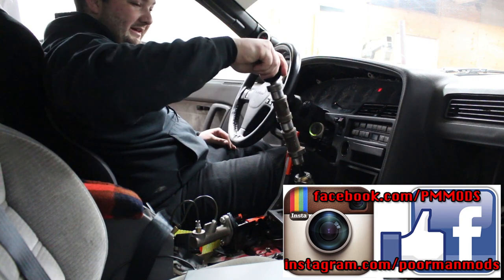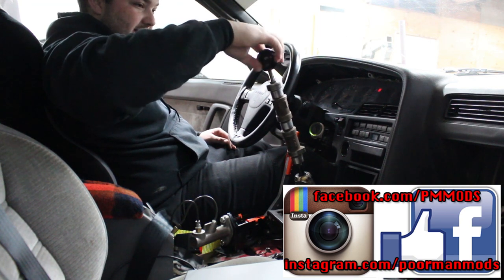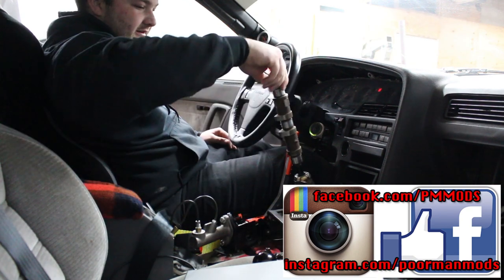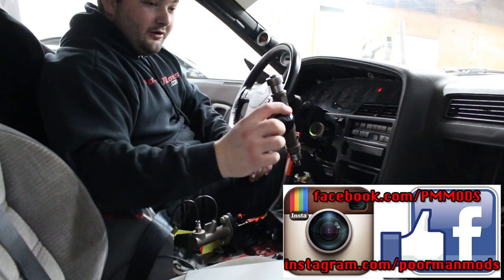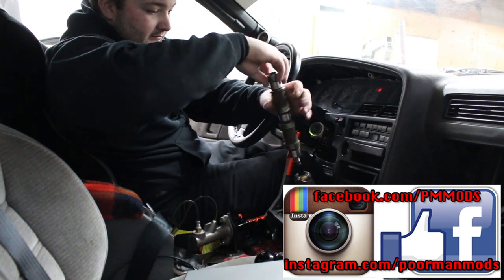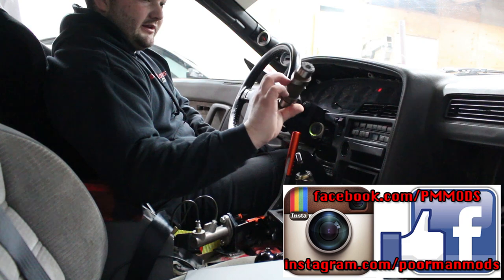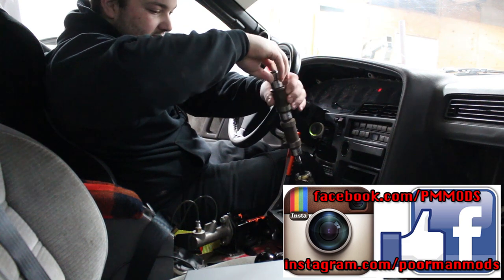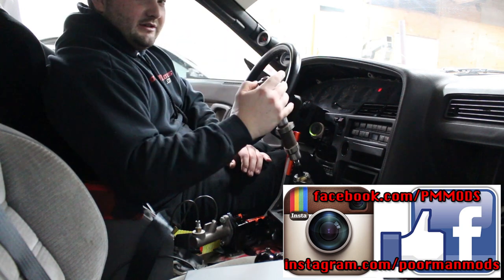So there you go — this was a DIY homemade shift knob out of a camshaft. And this same principle can go for almost anything that you can drill and tap. Like if you found a pool ball or a golf ball, you could probably drill and tap it. Anything metal you could drill and tap. I've heard of people doing pistons or connecting rods. I think this is pretty cool; I'm going to keep this on here. I hope you guys enjoyed this one — maybe you learned something, maybe you think this is stupid, or maybe you like it.